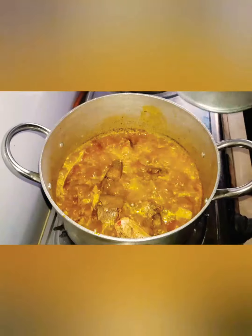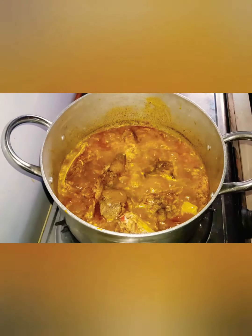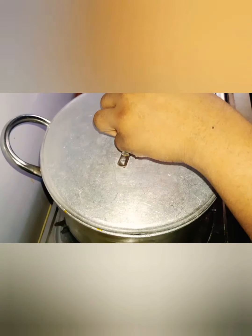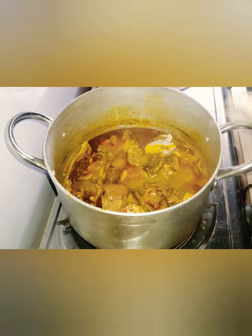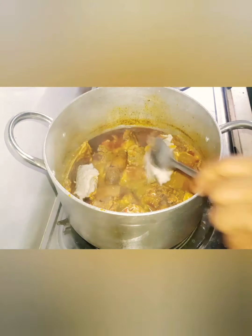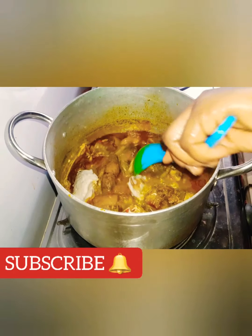Cover and leave it to boil for some minutes. After some time, add the crayfish — you can also use crayfish powder. Cover again. By this time the aroma is already disturbing the neighbors! I added the blended coco yam mixture — as I said, you can also pound it — just to make it thick and give it a paste.